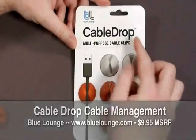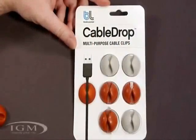Hey guys, Mike here. Today we're going to take a look at the CableDrop from Blue Lounge. This is a cable management solution.